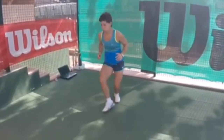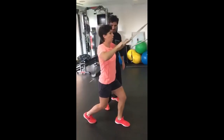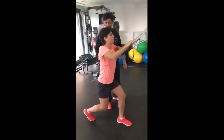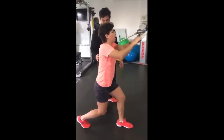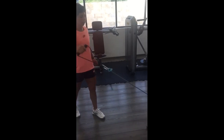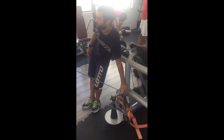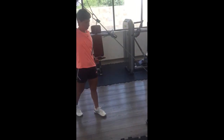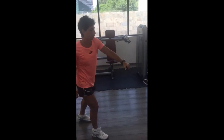Still on arm workouts, she does lateral arm pulls with the flywheel training. This workout focuses on strengthening Carla's shoulder muscles. These muscles are crucial for stabilizing the shoulder joint and preventing injuries during intense movement on the tennis court or long rallies. This exercise enhances her shoulder stability, which is essential for executing accurate and powerful shots, specifically during serves and groundstrokes.